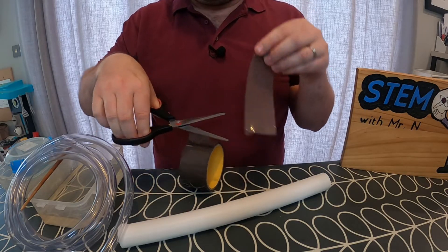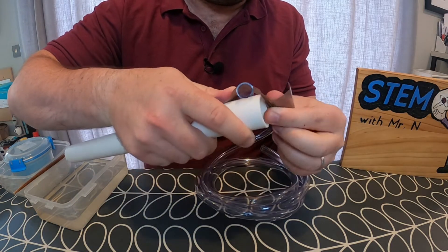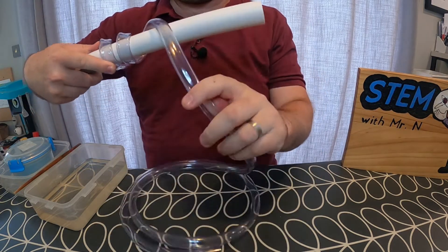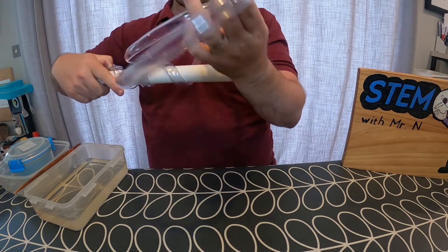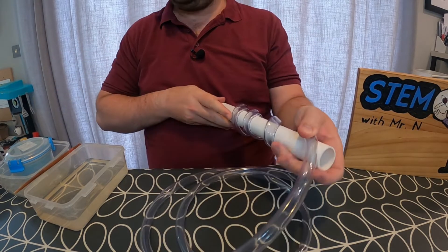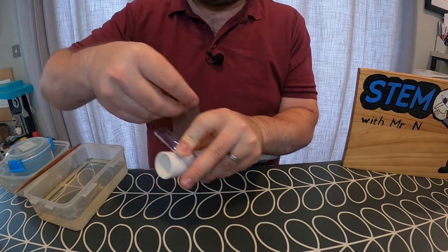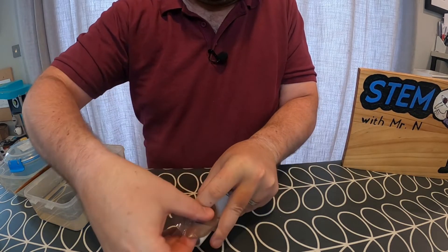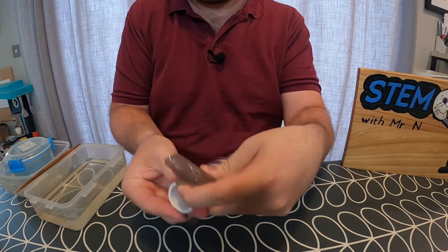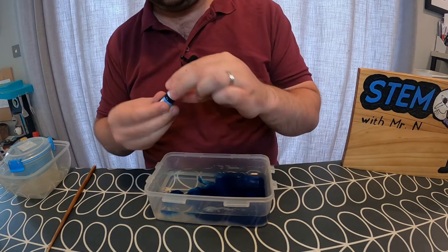The first thing I'm going to do is tape one end of the plastic tubing to one end of the PVC pipe, making sure that the plastic tubing is still open. I'm then going to wrap the plastic tubing around the PVC pipe, trying to keep it evenly spaced as I wrap it round. I'm going to use a pair of scissors to cut off the excess plastic tubing at the end, then tape the plastic tubing at the other end of the PVC pipe, again making sure the tubing is still open. I'm now going to fill one of my tubs with water and add some blue food colouring.